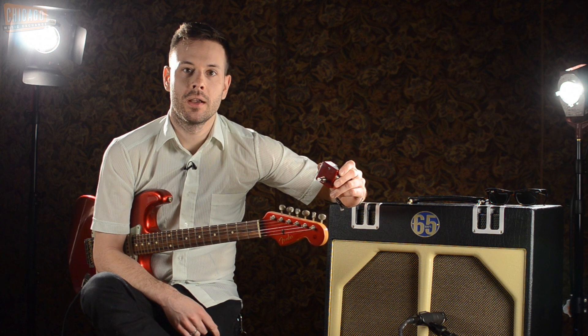Hey everybody, this is Bryant at the Chicago Music Exchange. Today I'm here with the Henretta Engineering Crimson Tremolo.